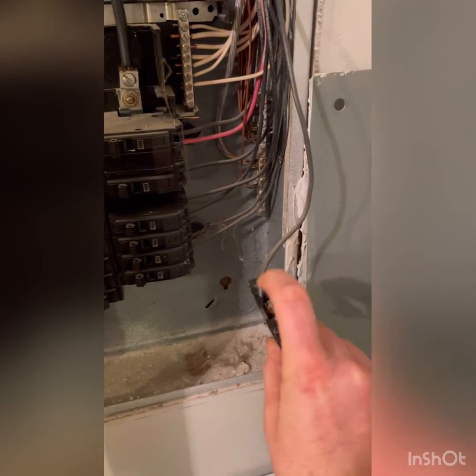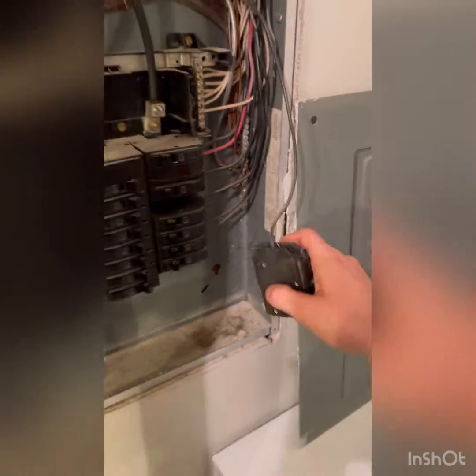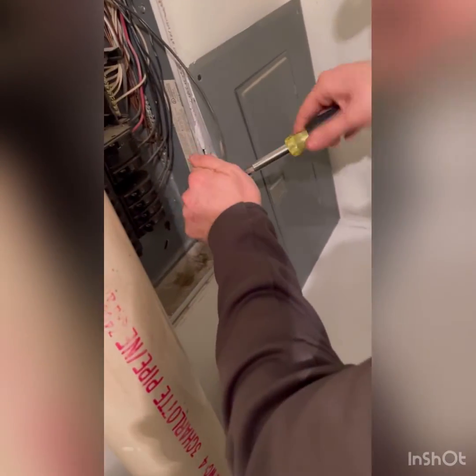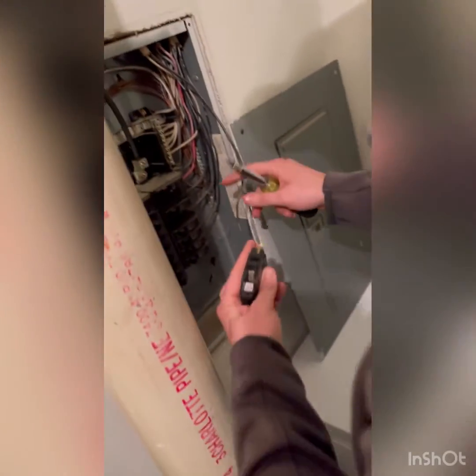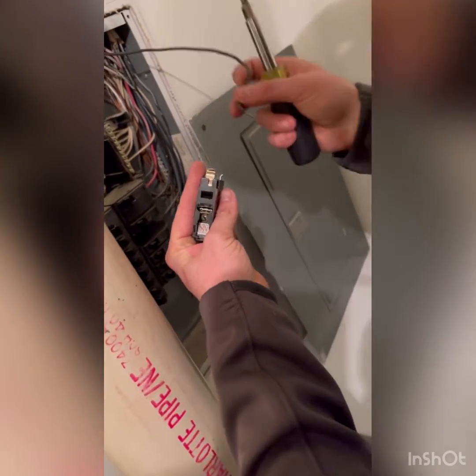So now what I'm going to do is unscrew this and pull the wire out. Now that I've got this breaker out, I'm going to install the new one — and you can see where the wire will go in between those two plates.